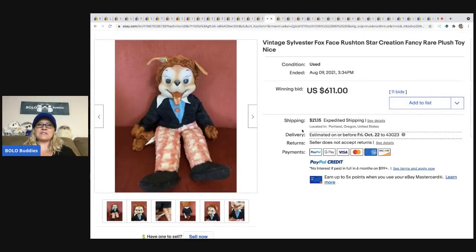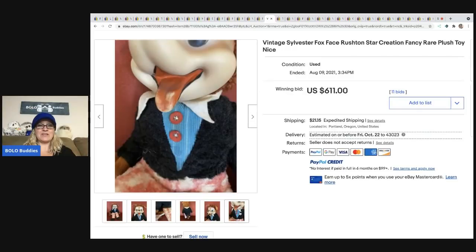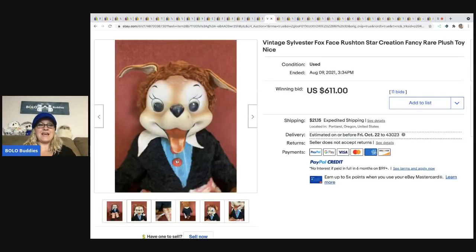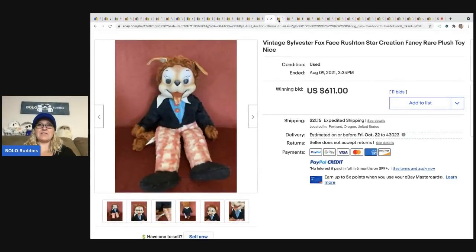The next item is this Vintage Sylvester the Fox, also a Rushton, and it sold for $611. There's the tag. Unbelievable.